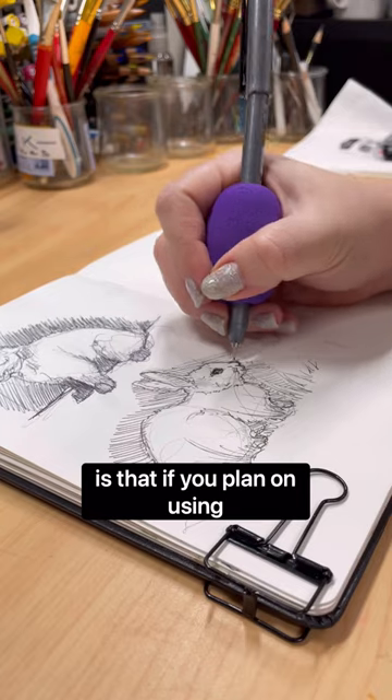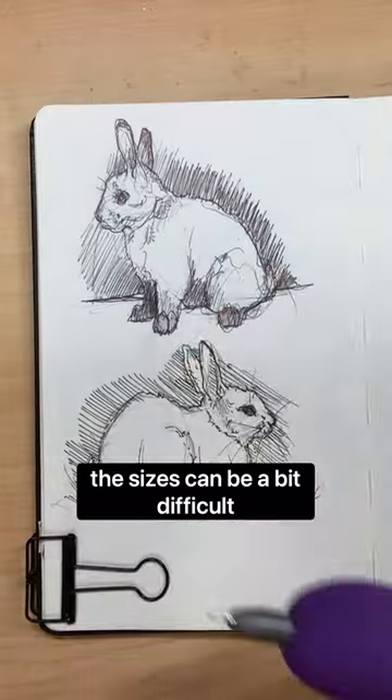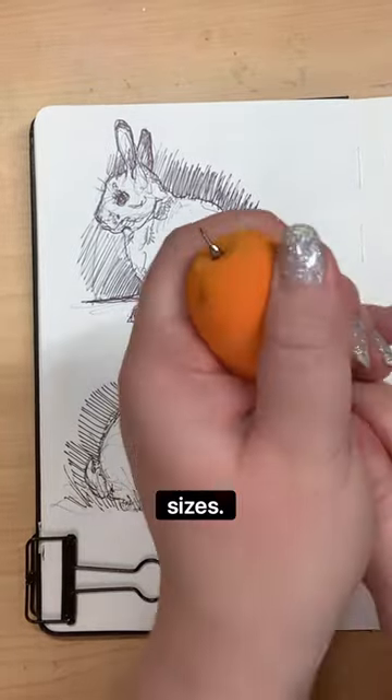Something to note though is that if you plan on using anything larger than a standard pencil, these sizes can be a bit difficult to put on and off. Though I do know that you can purchase these in a variety of sizes.